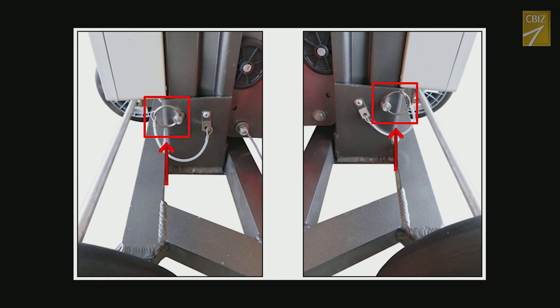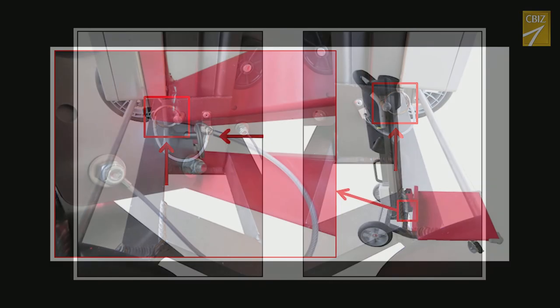4. The unit must be fully assembled each time prior to use, including the three locking spring pins. There are two for the lifting column and one for the payload platform. Refer to online documentation.